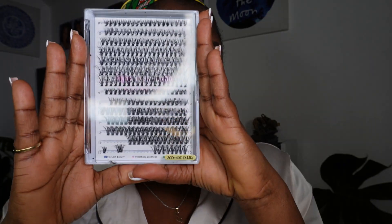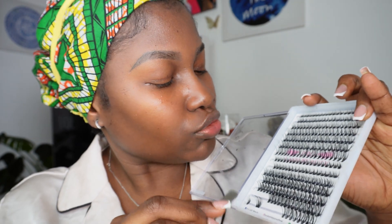I'll be using these 3D mink lashes, this glue, and my tweezers. They come in rows — if you want super long lashes, use size 15; if you want not-too-long, use size 14. The lower the number, the shorter the lashes. I'll be doing size 15. There are two sets — from 15 to 9 — so I want to use 15 to start.